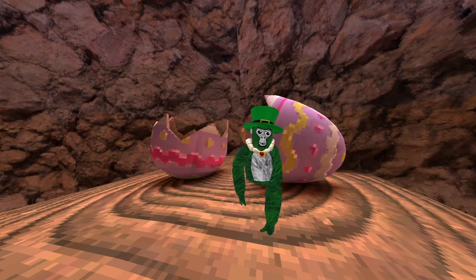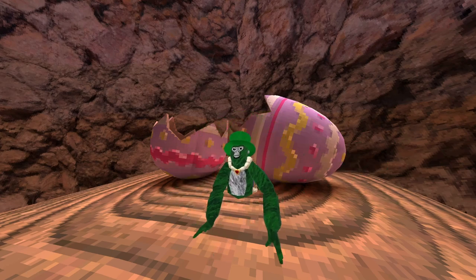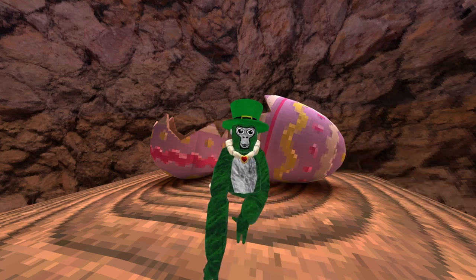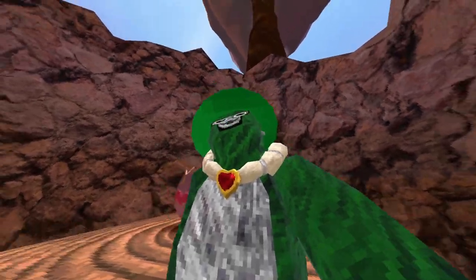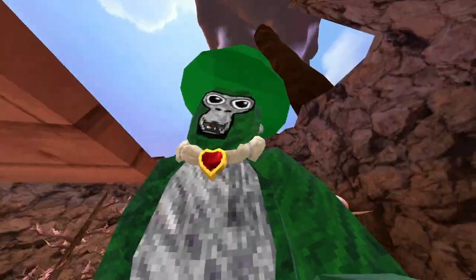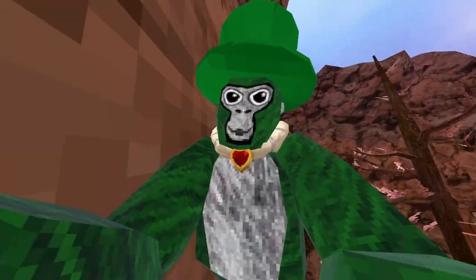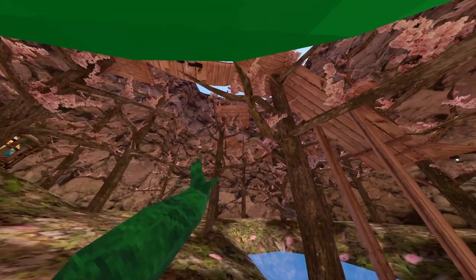So you might be wondering how to high jump and long jump — well today I'm gonna teach it to you. I'm also gonna say longer arms help you reach further. Before I start this video, make sure to join the new Discord I made, link in the description. But let's get on with this.